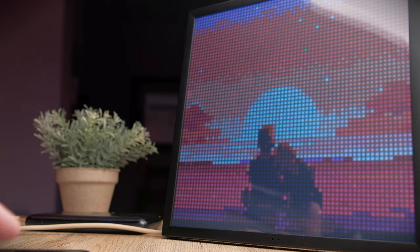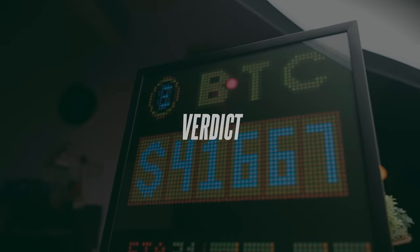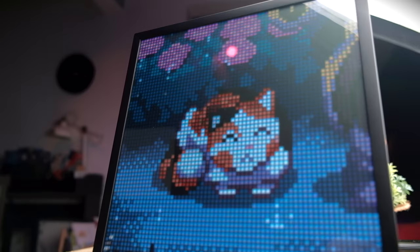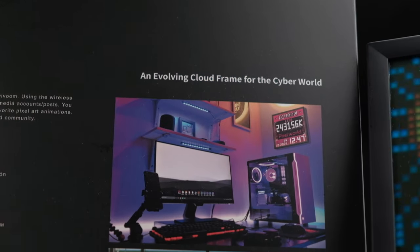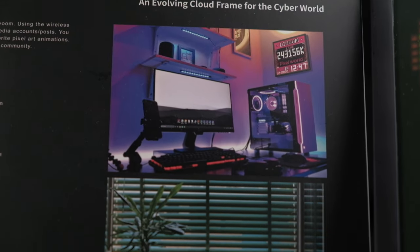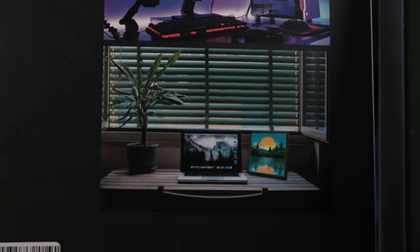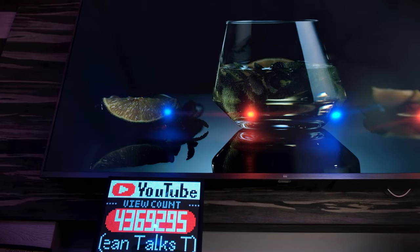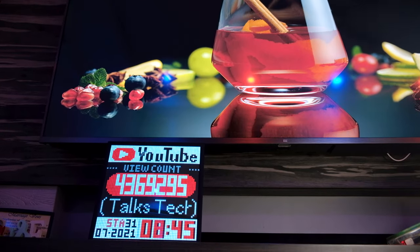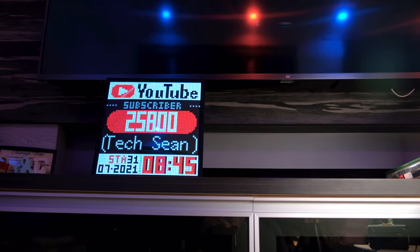That covers all the features of the Divoom app for the Pixoo 64. Overall, this pixel art frame is very nice and cool — if you hang it somewhere in your workstation, it adds a splash of color. One thing I wish this model had is an internal battery, which would make it a lot more flexible. A battery lasting about a week would make the setup really clean.